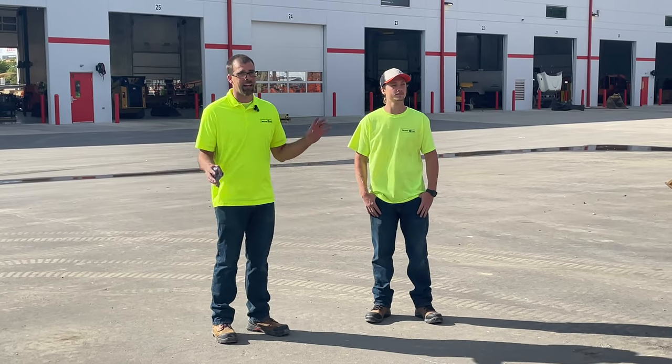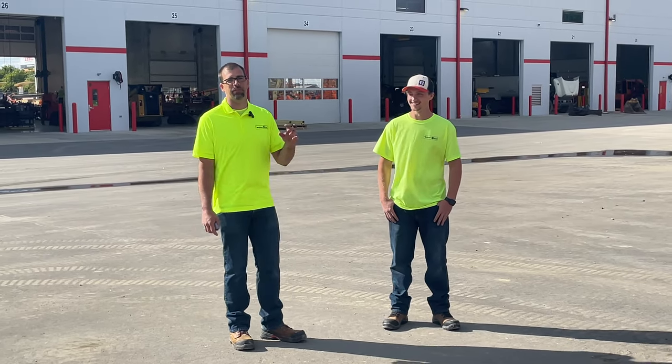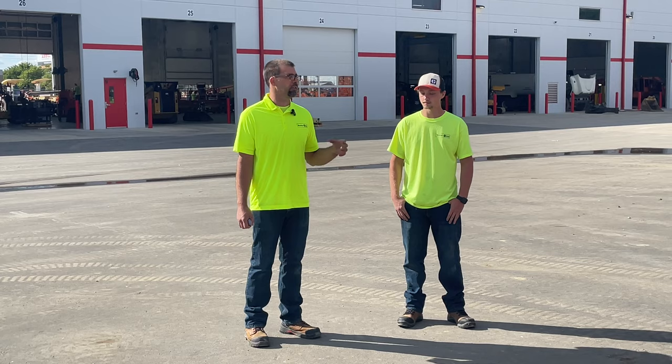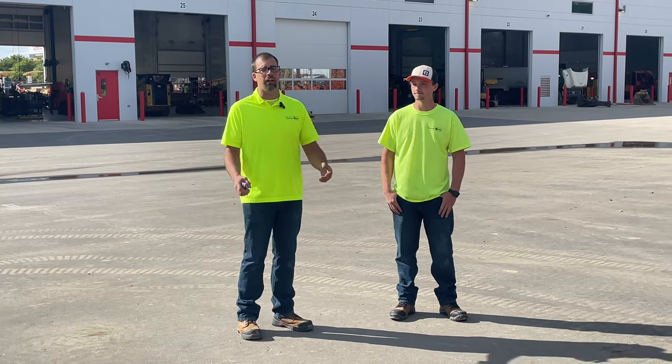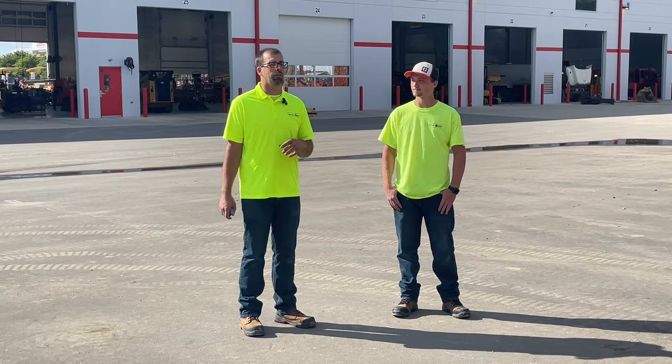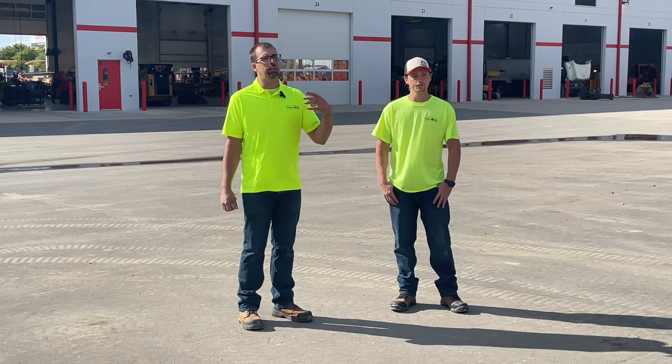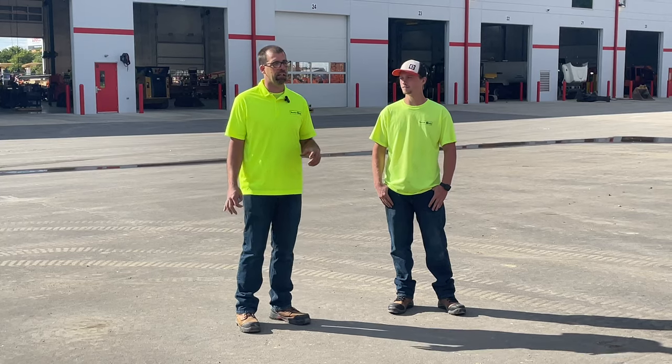Hey, it's training day here at McAllister. We're going to try our best to keep it entertaining, short, sweet, and simple. The idea of the video is basically Peyton here — he's a new hire. My name is John. I want to drag you along with the camera to show you what I show a new hire: what we expect, what we like to see, and a process on how to do a check-in.